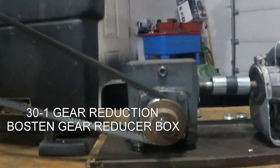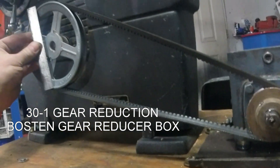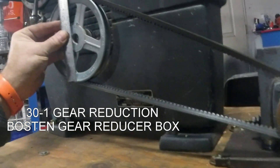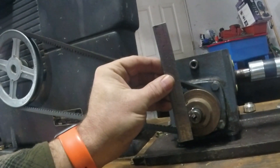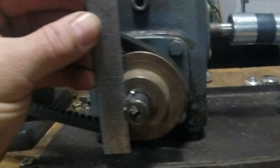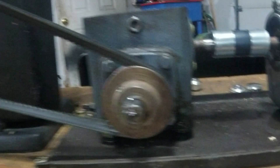Pulley-wise, it took some experimenting even after Lyle had done his stuff. I put a six-inch pulley here, and down here I've got approximately two to two-and-a-half inch pulley.